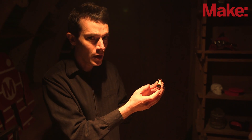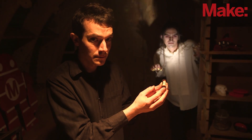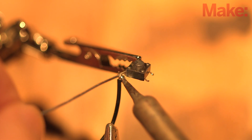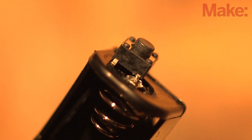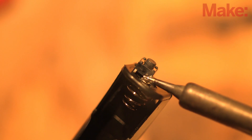Next, we'll install the momentary switch, or button, that will activate the light. Tin one of the leads on the switch. Next, strip one end of the black wire and solder it to the lead diagonally opposite. Thread the black wire through the holes in the case and fit the button in place. Touch the tip of your soldering iron to the switch lead at the battery negative terminal, just long enough to make the connection, and then immediately remove the iron.